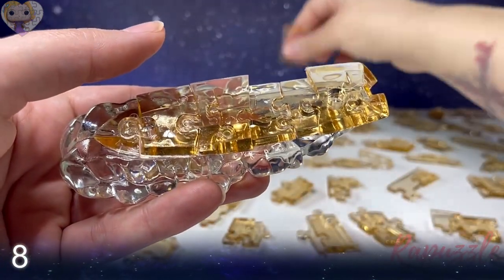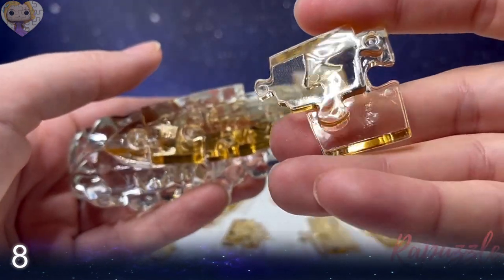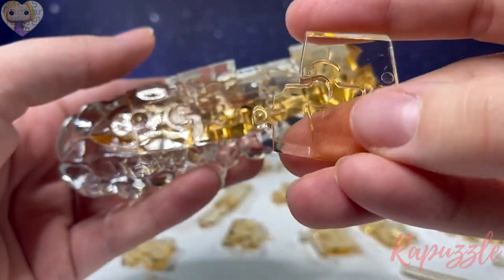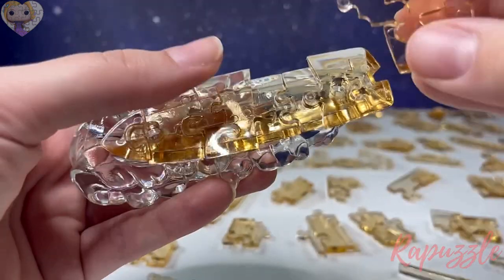Step number eight: this piece has three going out. Flip it over — two going in. The side facing downward is going to connect in the middle.